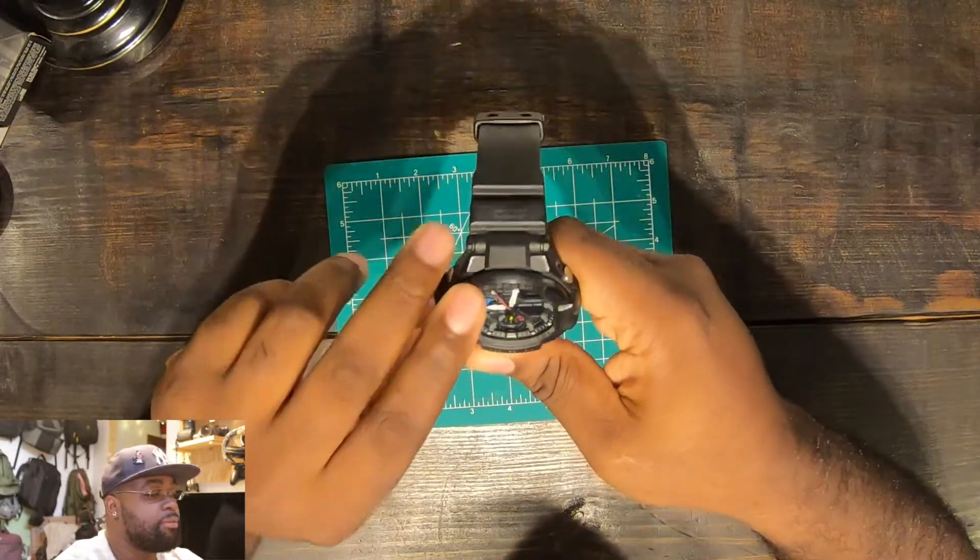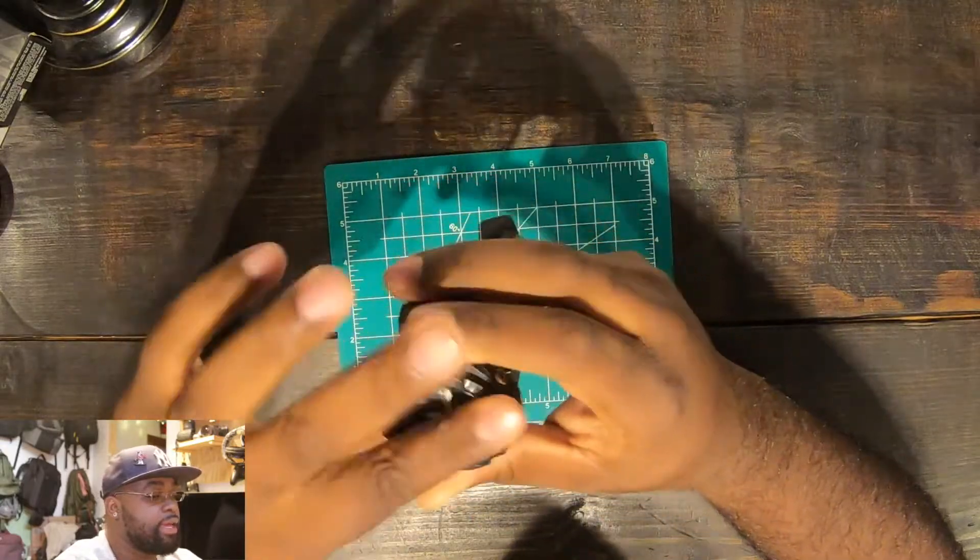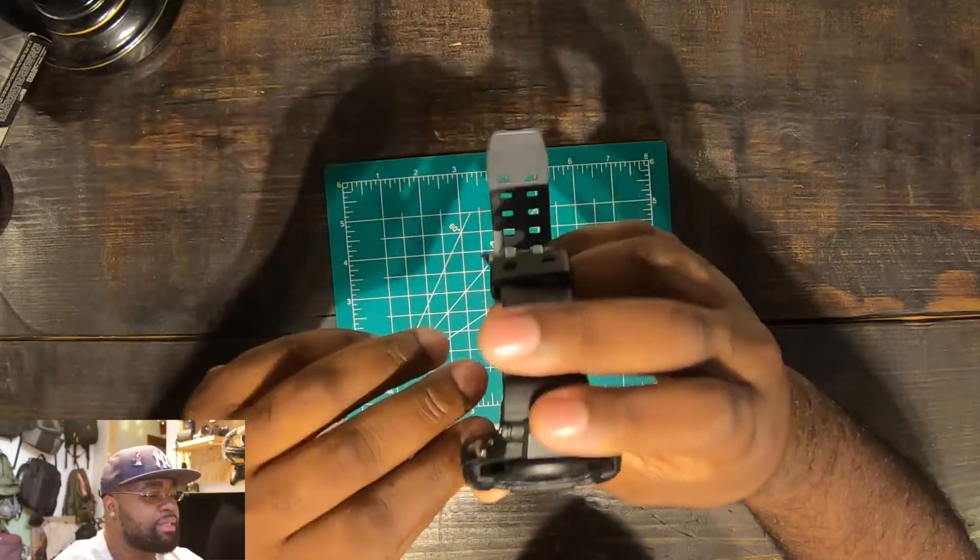That's also where the model number is. You get what looks like a plastic dome — well, the bezel is made of steel and plastic — and the glass I think they use plastic for as well.